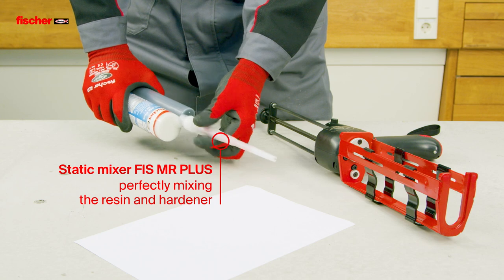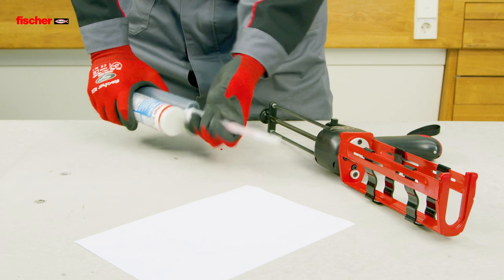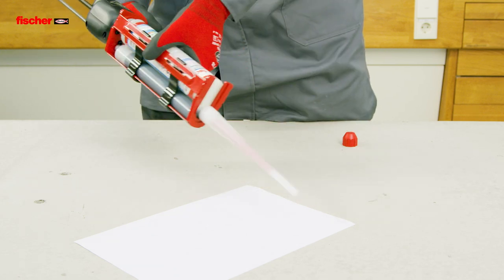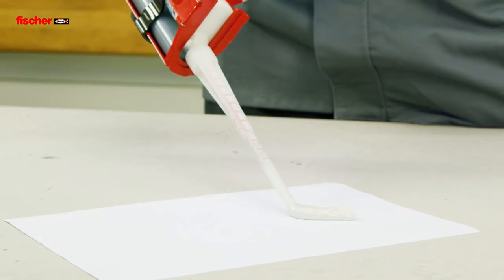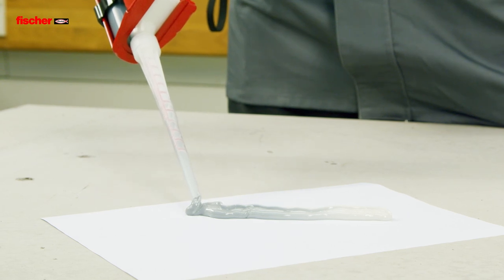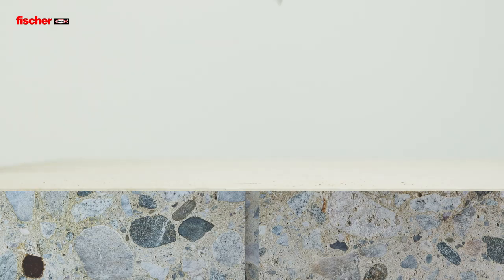The improved formulation of the epoxy resin mortar means an increase in load values in cracked and non-cracked concrete. With the static mixer, the resin and hardener are perfectly mixed for the improved high load bearing capacity.